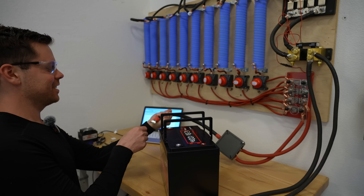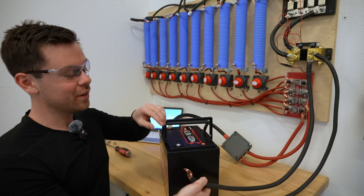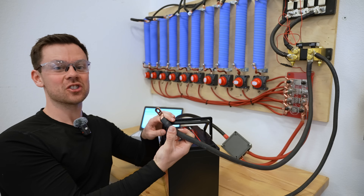This is always the funnest test — you never know what these batteries are going to do. What if it's better than a Watt Cycle? That's like the cheapest one right now.